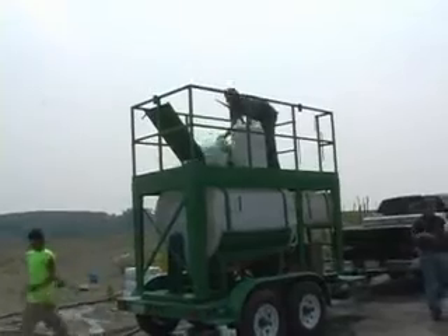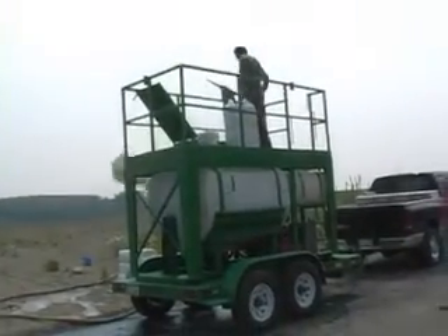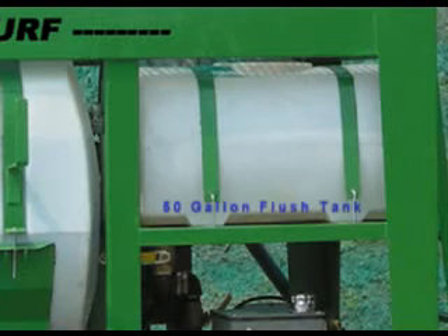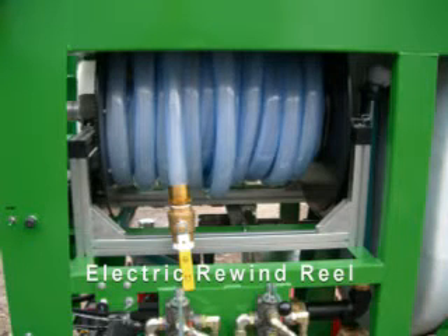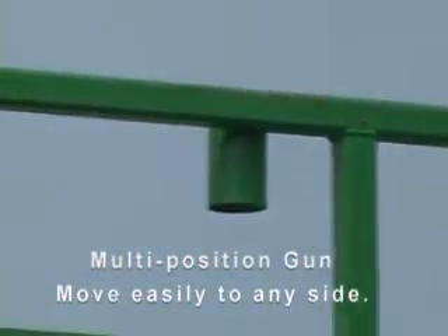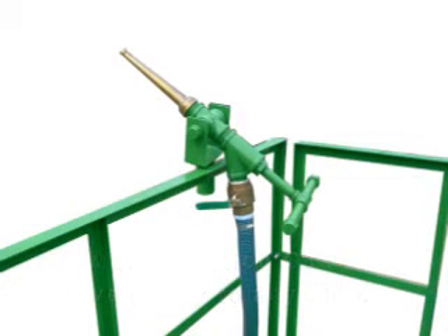The HARV is very easy to load — full bales can simply be dropped into the tank. The HARV also includes a load of extra features. The full-sized operator platform allows easy access to the loading hatch and can also be used to carry extra supplies to the job site. It comes standard with a flush tank for fast, easy cleanup and an electric rewind hose rail with 100 feet of inch-and-a-half hose and three nozzles. The unit also includes a unique multi-position gun with receivers mounted on all four sides of the platform — moving the gun is as simple as lifting it from one receiver and dropping it into another.